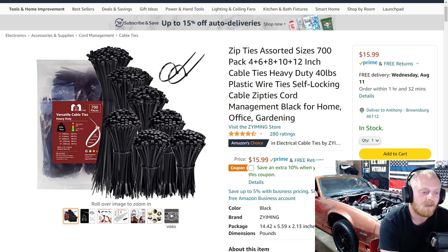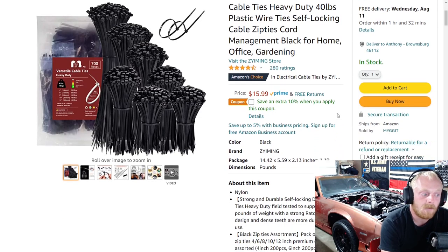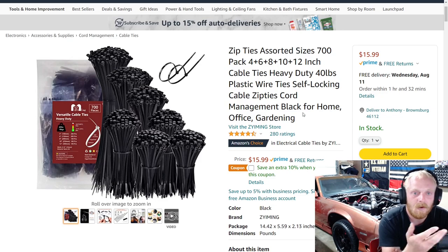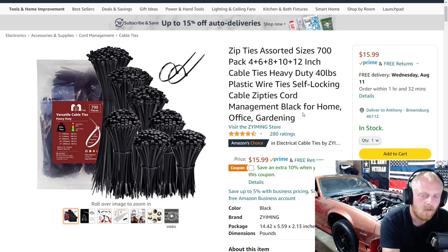Who doesn't need zip ties? This pack is $16 and there's a coupon to save 10%. They have four, six, eight, ten, and twelve inch zip ties — 700 in the pack — and they hold up to 40 pounds. They're rated up to 185 degrees, and for 90% of what people use zip ties for, these are going to be just fine. Four and a half stars at 280 ratings, and $16 with 10% off.